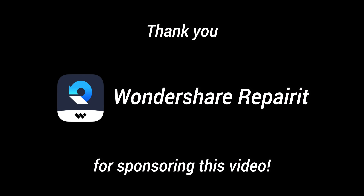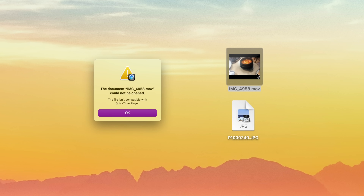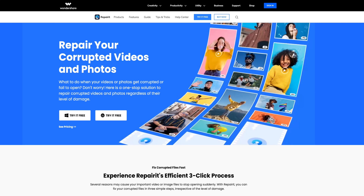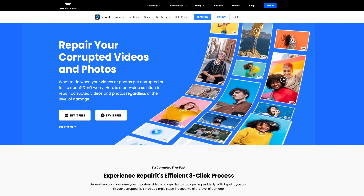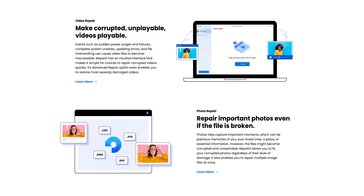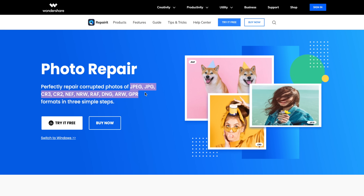Before I continue with the video, I want to thank Wondershare Repair It for sponsoring this video and supporting my channel. So as someone who loves taking pictures and who makes YouTube videos, having my photos and videos corrupted is one of my worst nightmares. If you do experience any corrupting, you can try to save your videos and photos with the Repair It tool. It is a software that can help repair corrupted videos and photos no matter how they became corrupted, and it supports many formats including MOV and MP4 for video and JPEG and JPG for photo.